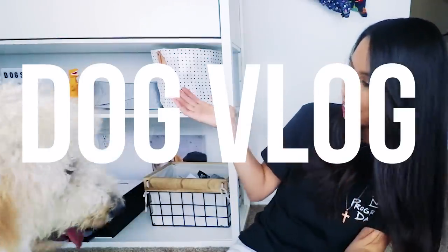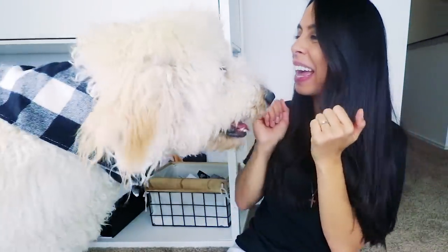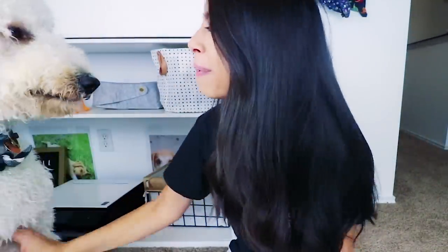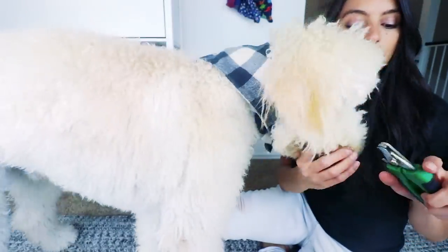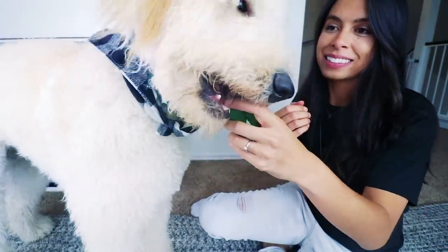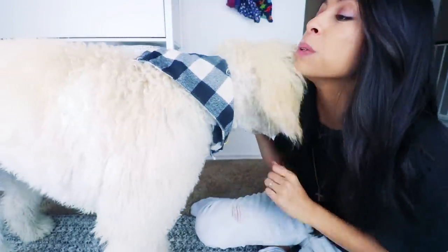Finn! Oh god. Hey guys, welcome to another dog vlog. Come here. Good boy, Finnie. And on this video, I'm going to give you some tips on trimming your puppy's nails. It does not include eating the nail clipper. Let's jump into it.